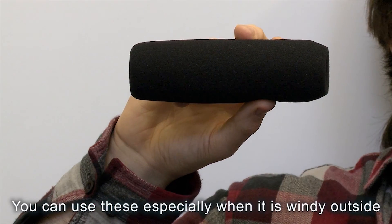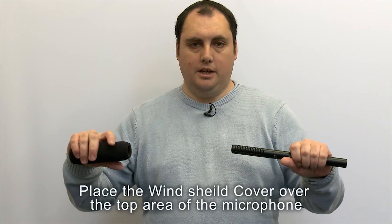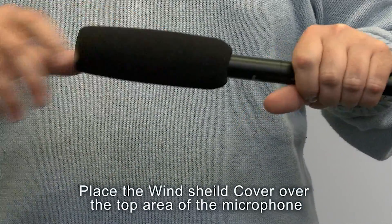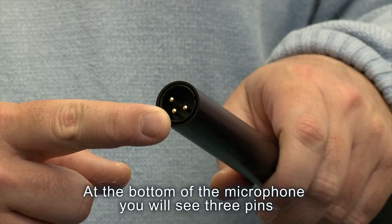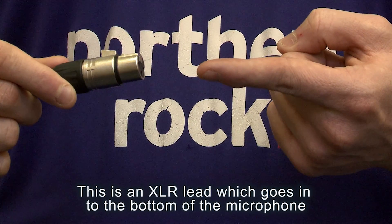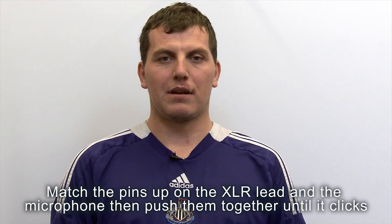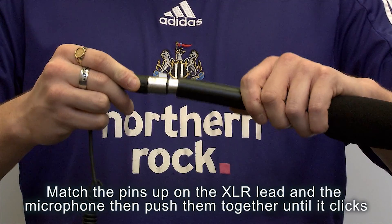You can use the windshield cover especially when it's windy outside. Place the windshield cover over the top area of the microphone. At the bottom of the microphone you will see three pins called XLR pins. This is an XLR lead which goes in the bottom of the microphone. Match the pins up on the XLR lead and microphone, then push it together until it clicks.